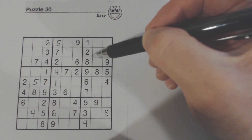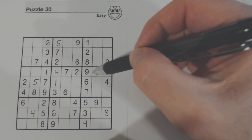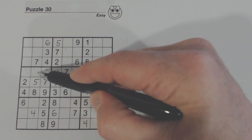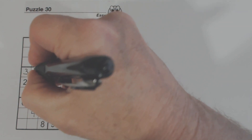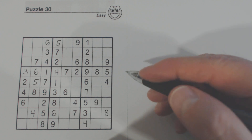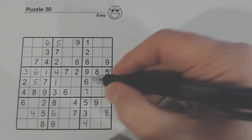Looking at this area, 3 and 6 are missing. We know one of these is a 3 and one's a 6. There's a 6 right there, so we know that's a 3 and that's a 6. And now I see there's a 3 here and a 3 here, so that's a 3 right there.